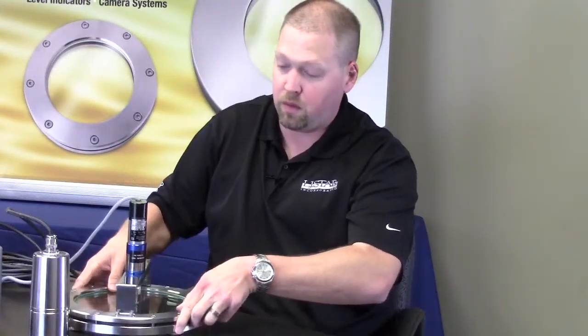This is mostly used or recommended when there is an explosion-proof camera actually mounted on the sight glass, similar to this. As you are viewing inside the tank, you need to clean the window off — that's what the wiper would be used for.